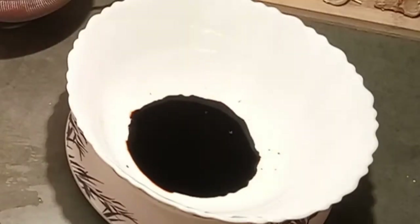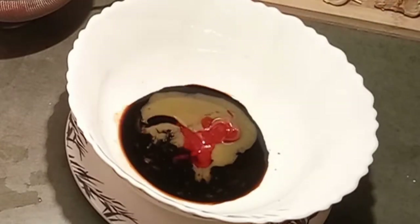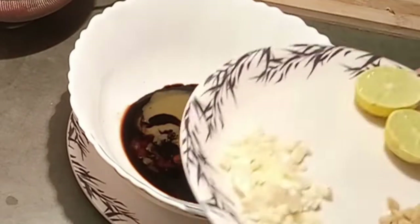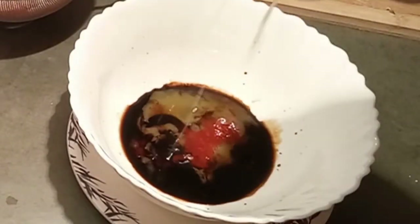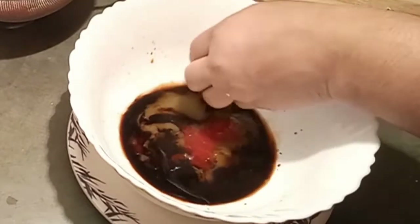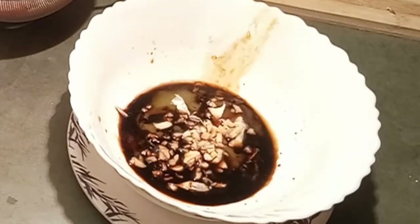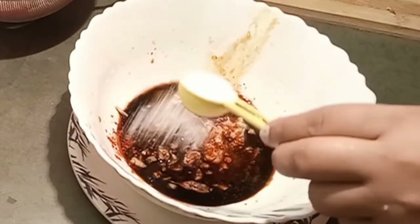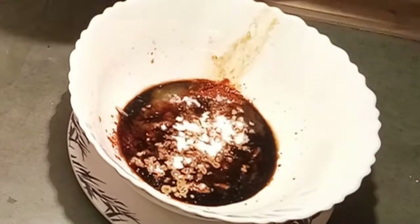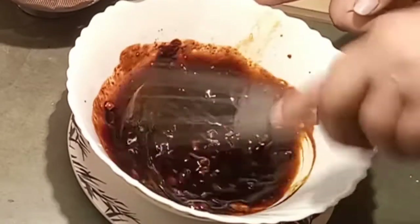Now I am preparing the mixture of sauces for the gravy. I am adding chili sauce, soya sauce, tomato sauce, Ajinomoto or MSG, chopped ginger and garlic, and lemon juice. I'm also adding salt, sugar, red chili powder, and corn flour. I will whisk it well. This time I will not use any egg.